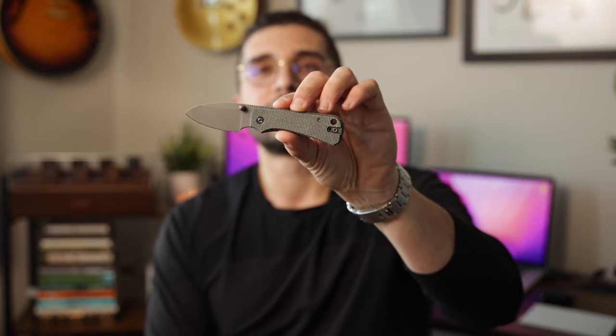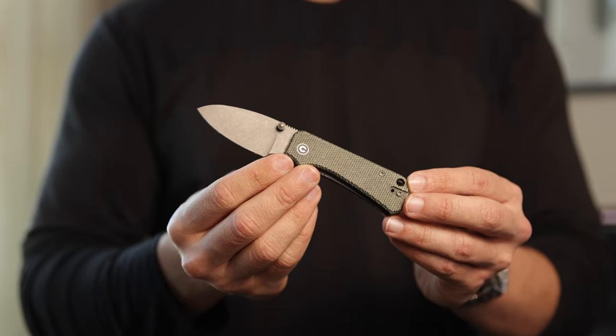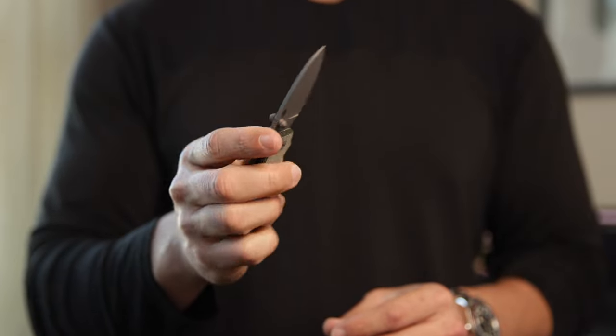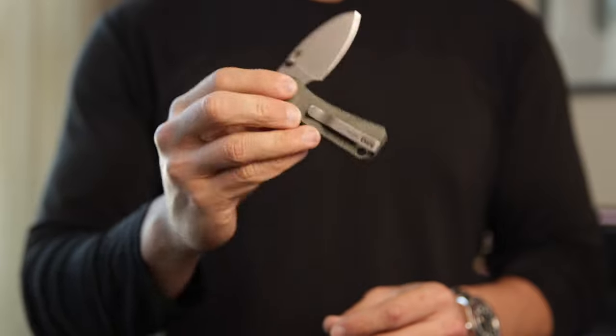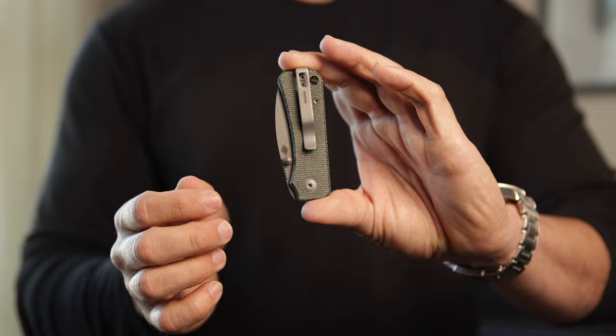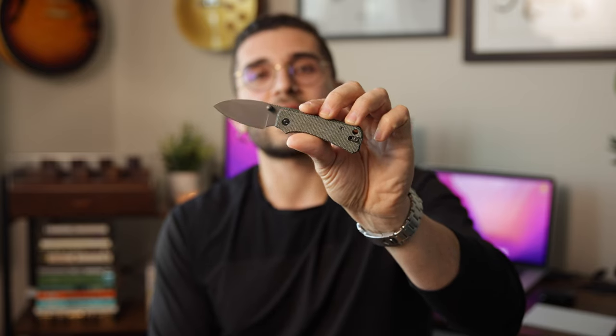If you want something fun that also has a nice little kick to it, definitely recommend picking up one of these. The donut knife is staying in the collection. Keeping in the theme of fun knives, we have the Baby Banter. This is my second Baby Banter; I've also had the normal-sized Banters from Nat. The reason I really enjoy this knife is not only is it fun and fidgety, but the size is just perfect to keep in my camera bag as a little backup knife — to cut a piece of thread or open a package on the fly.